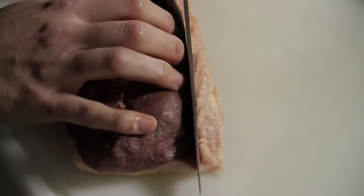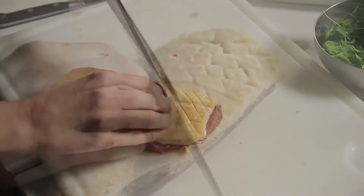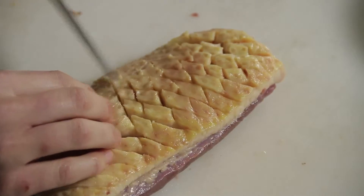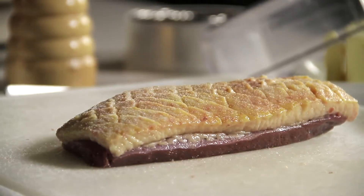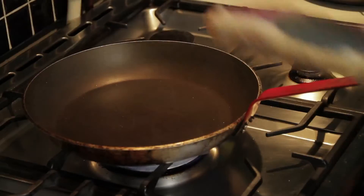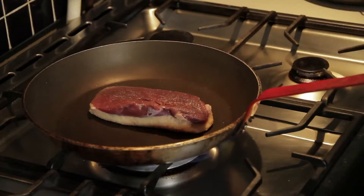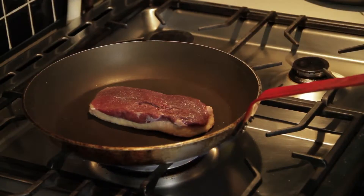The duck breast — we're going to take out the tendon and the fat on the edges. We're going to score the fat, so it melts faster in the pan. Salt and pepper on both sides. And now we're going to sear the breast in a warm frying pan, so the fat will have time to melt slowly.